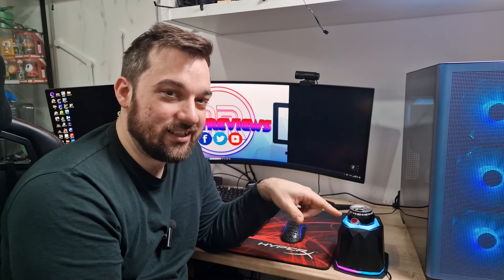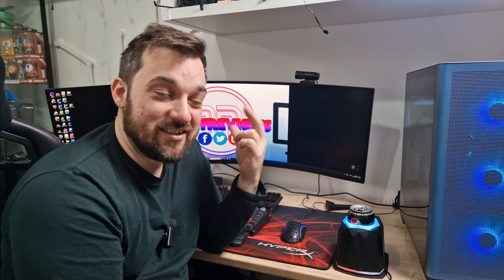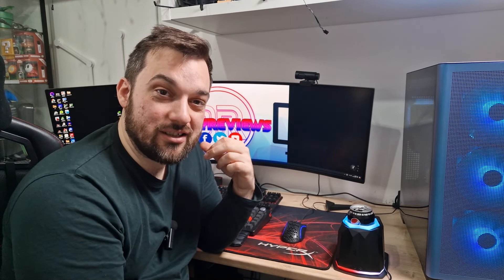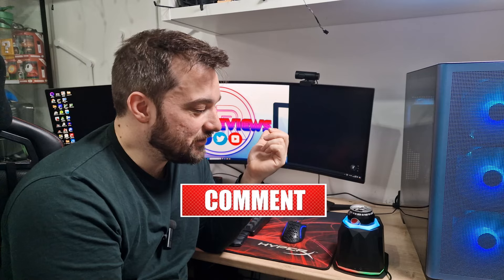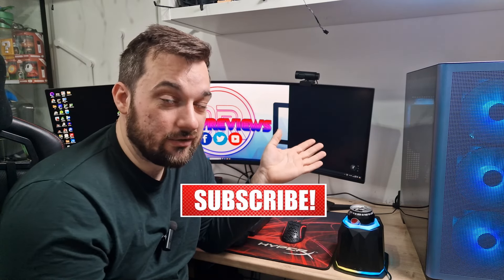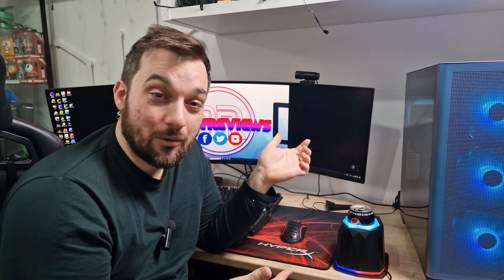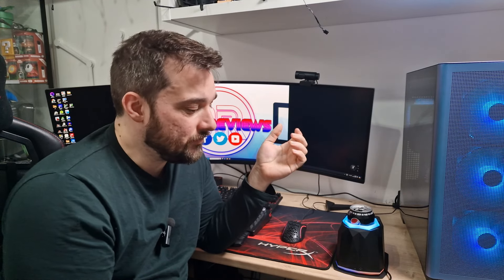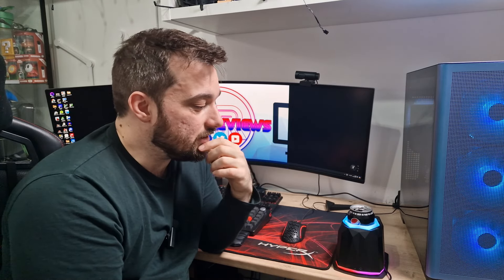Let me know in the comments section below if this is something you'd buy and what you think of it. I think it's absolutely awesome — really, really cool, pun intended. Why not go ahead and get yourself a can cooler that's got RGB? Looks absolutely awesome and actually does a very, very good job. If you enjoyed this video, don't forget to give it a thumbs up; if you didn't, give it a thumbs down. Any thoughts, let me know in the comments section below. Thanks for watching and goodbye.